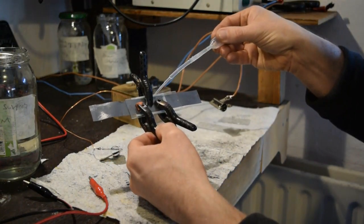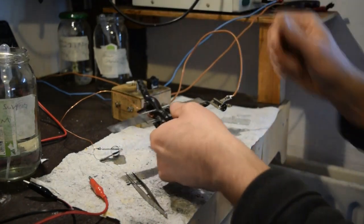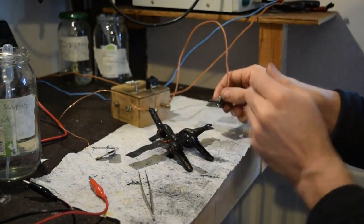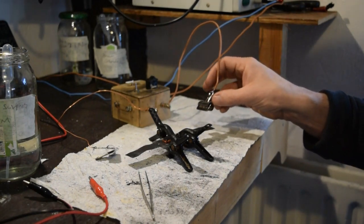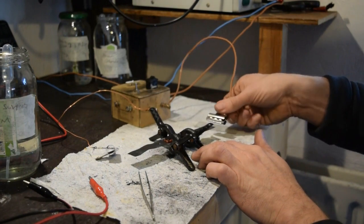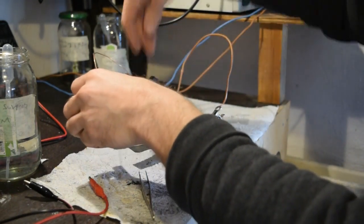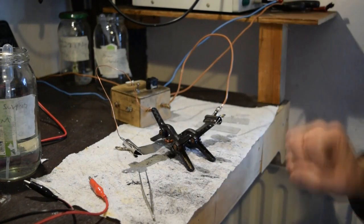I add a bit more electrolyte once it's all together, which just helps to soak it all in. I'll show you this box in a moment, but basically it has the charge and discharge on it. I find it useful to use metal paper clips — they've got good conductivity and you can easily solder a lead onto them, which I find better than using crocodile clips. So I'll line that up — that's going to be my negative, and I'm on the positive one over here. I'll leave the electrolyte to soak in a little bit and then we'll charge it up.